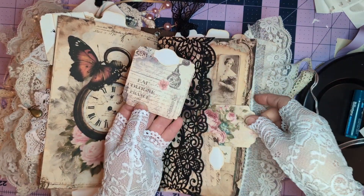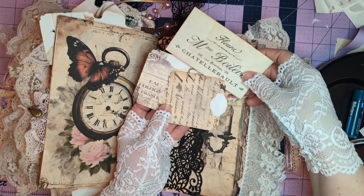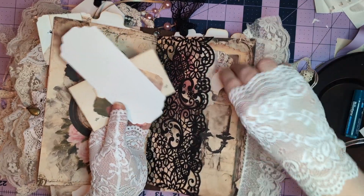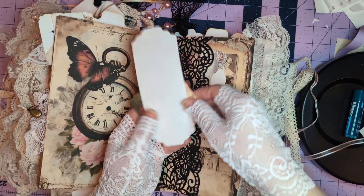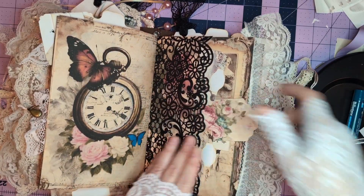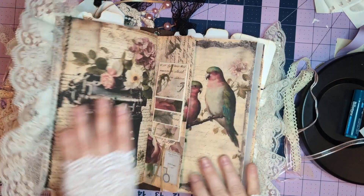Little journal cards in here, tags, some other ephemera, and little spots for writing.